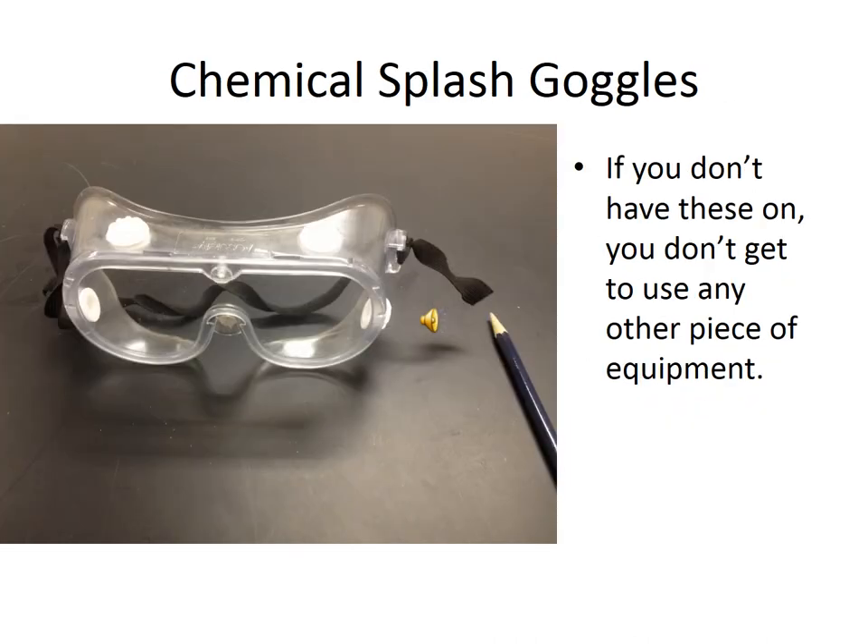This slide shows your chemical splash goggles. These are the most important piece of lab equipment you will use, because without these you're not allowed to use any of the other pieces of lab equipment. You should have chemical splash goggles when you arrive in lab — you can purchase them at Lowe's or at the College Bookstore. Make sure they are chemical splash goggles, not wood chipper goggles. They will have four small white vents around the side if they are the correct type.